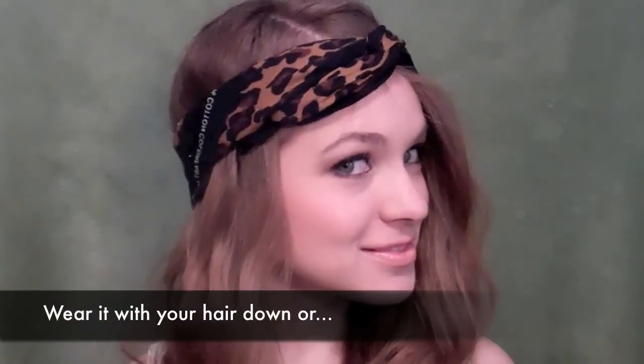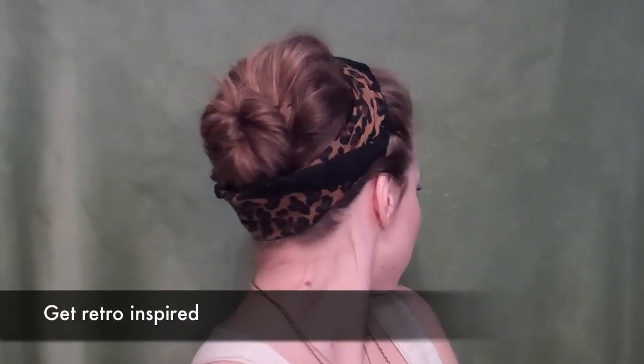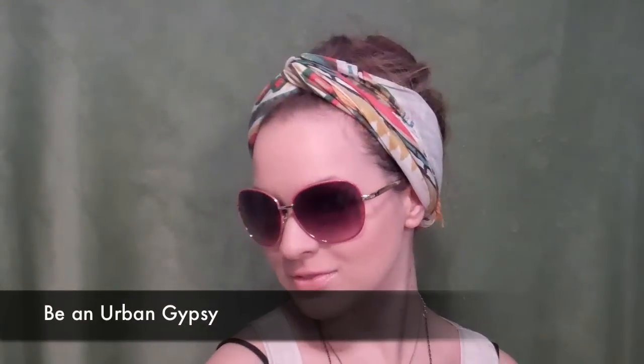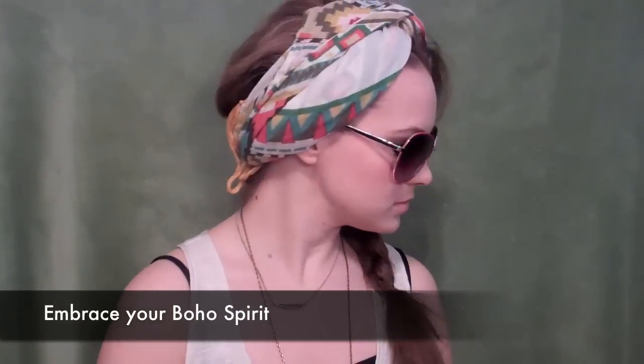Hey girls, Kaylee here. I've been really inspired by head wraps and turbans lately. I've seen them around in Forever 21 and Urban Outfitters and stuff, and I just love it. I thought I would create a tutorial for you guys showing you not only how to wrap your normal stuff that you would have laying around your house, but also how to wear these styles.